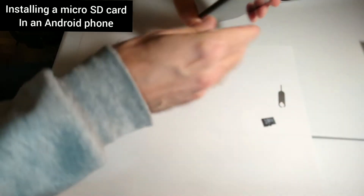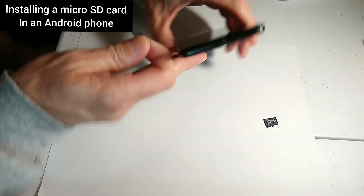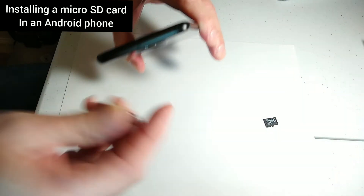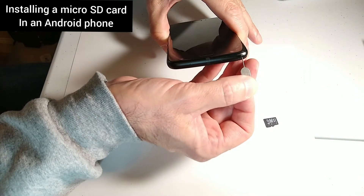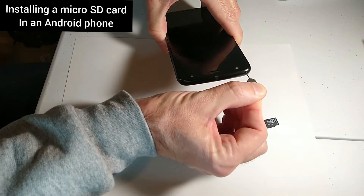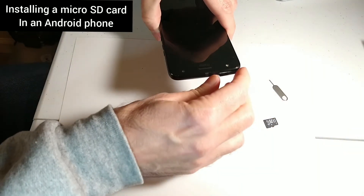Take this tool here — I don't know if you can see it, but the hole is right there. I don't know if my camera is going to be able to pick that up, but if you have really good eyes you can do this real quick. Just push it in and it pops open the drawer.